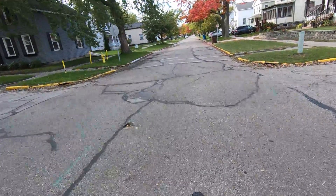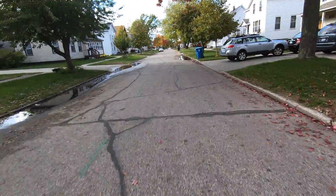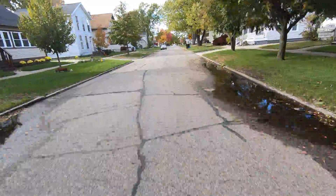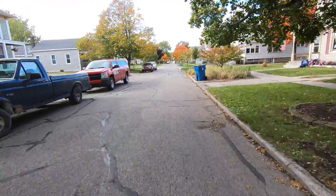I think I kind of like this automatic mode. The e-bike can just take anything on.